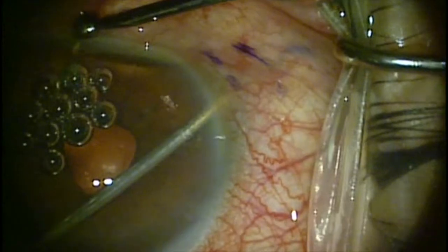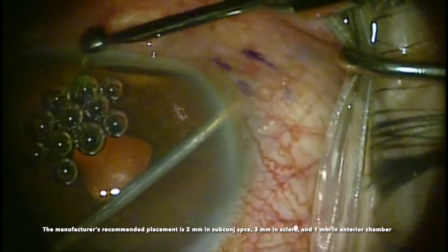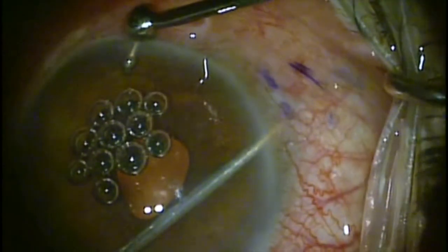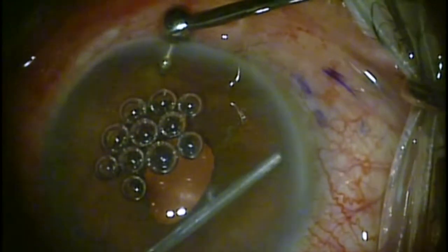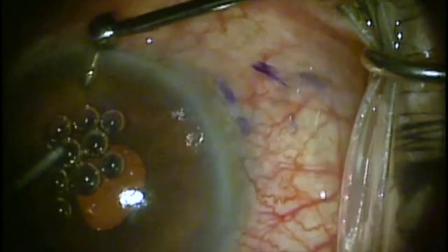Remember that advancing the Zen between the first and second clicks actually retracts the needle. So it's very important that as you're retracting the needle, there's not a lot of pressure on the eye. You should totally relax pressure on the eye as you approach that second click before pulling back, or the tension could flick the Zen stent and dislodge it from the sclera.